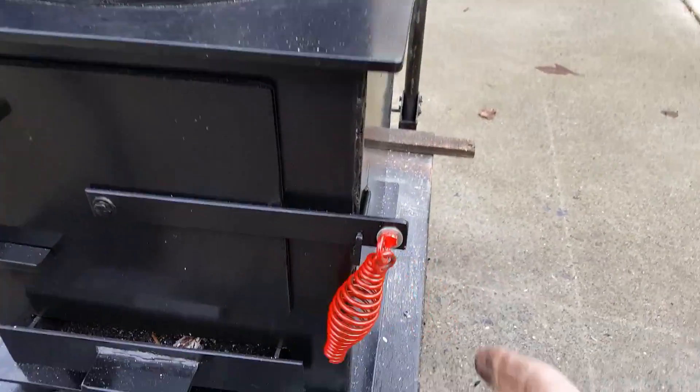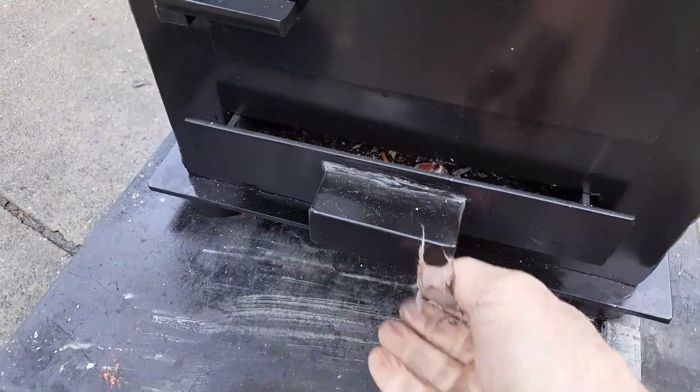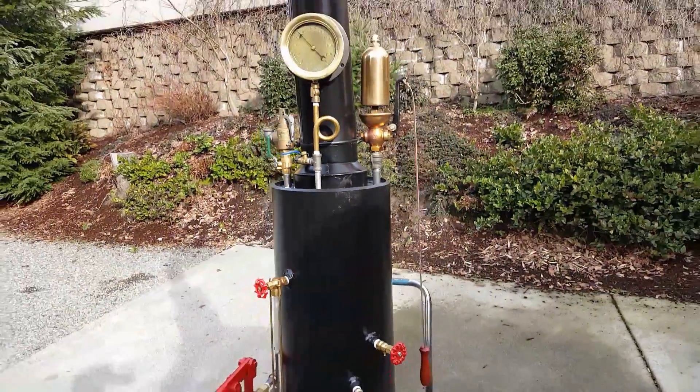New handle doesn't get hot. Draft doors down here and ash pan. Nice boiler.